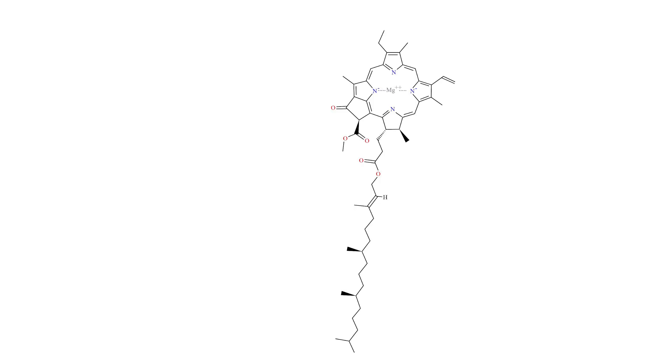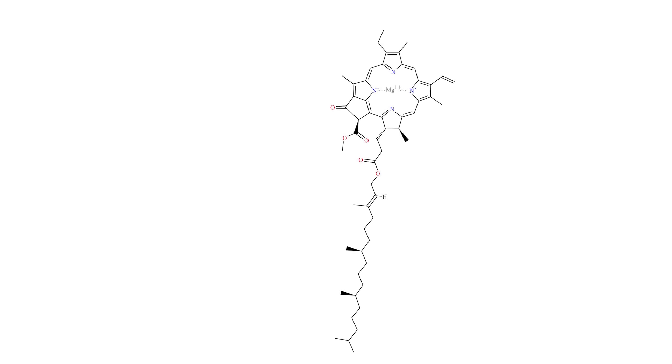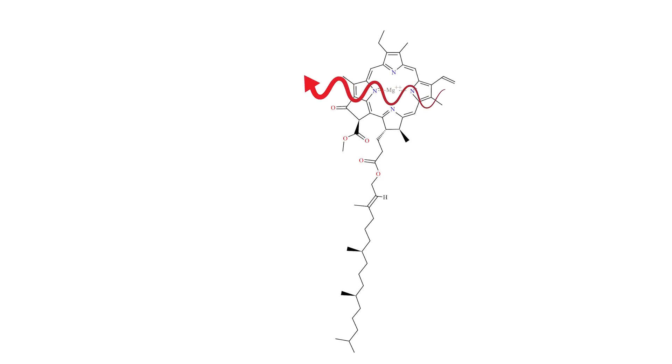So chlorophyll molecules can actually convert UV light into red light through fluorescence. When UV light hits the part of the chlorophyll responsible for its color, called the chromophore, it causes an instantaneous rearrangement of electrons. The pigment is lifted from its ground state to an excited state that lasts about a billionth of a second. During that billionth of a second, in the excited state, it vibrates a little more and passes those vibrations onto neighboring molecules as heat.